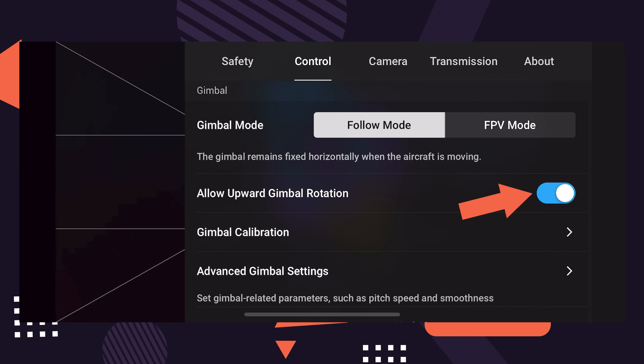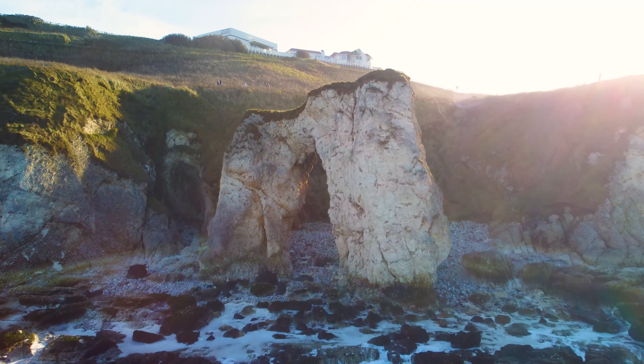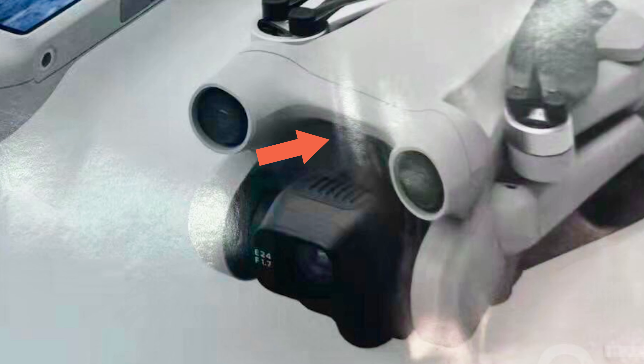In the DJI Mini 2, you can already turn on a setting to tilt the gimbal upwards, which gives you two unique abilities. First, for creative shots — you can fly toward a subject and tilt the gimbal up, or start tilted and bring it down toward the horizon as you pull back for a really unique drone move. Second, for safety — tilting the gimbal up when flying under a bridge or arch lets you see what's above and around you. However, you can't tilt it up that much, and you'd get the drone body in the shot. The notch on the rumoured Mini 3 would allow the camera to tilt up even more without the body appearing in frame.